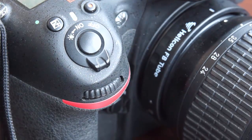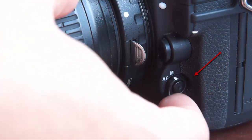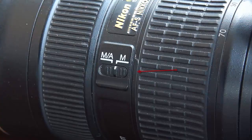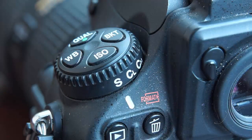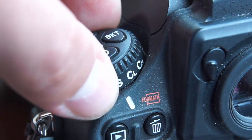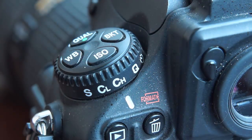Now you need to adjust the camera and lens settings as described in the table on the configuration page. The Helicon FB tube for Nikon cameras allows manual focusing only. Set the camera focusing mode to manual, and switch the lens to the autofocus position. Now enable burst shooting by setting the wheel to the continuous high speed position. Now the camera and lens are set up for shooting with the tube.